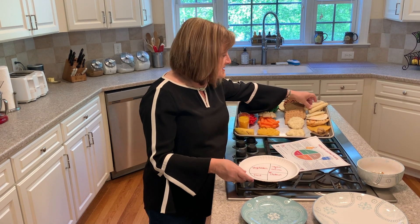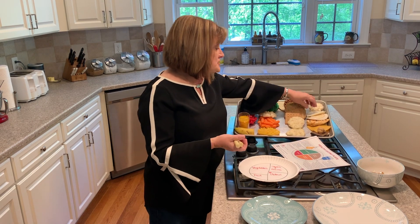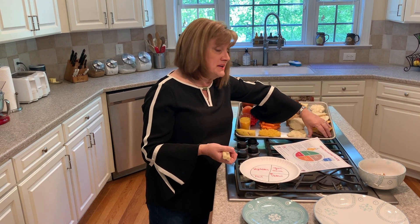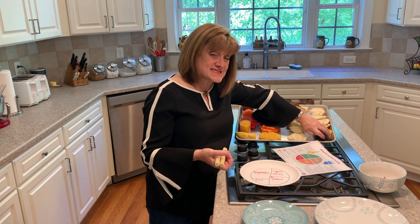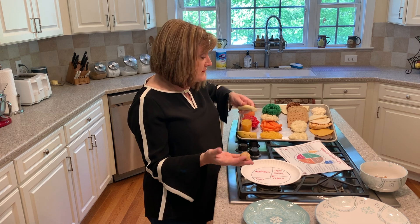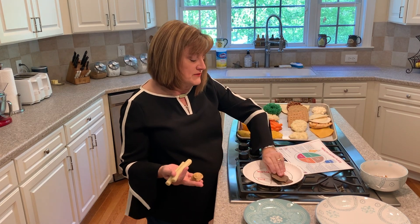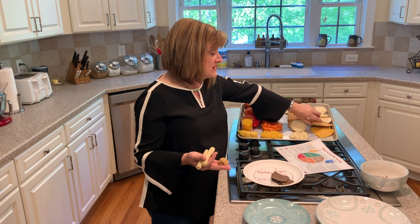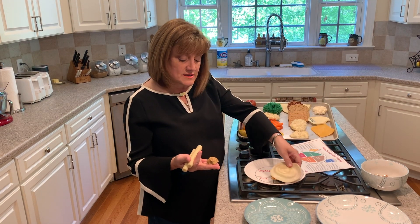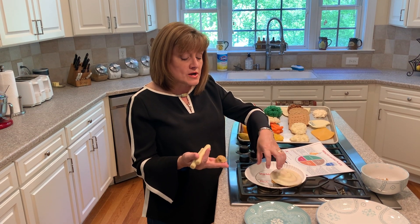Proteins tend to come from items like dairy products, fish, chicken, poultry, turkey, beef, pork, nuts, and their butters. Here we have an example of peanut butter if you were going to do a peanut butter and jelly sandwich. We have some beef, some chicken, and even that egg. Those are examples of what would fit in just a quarter of our plate.